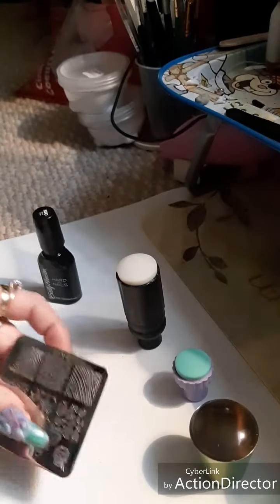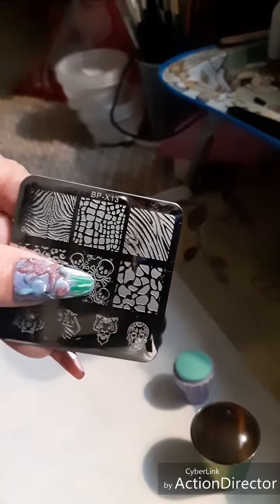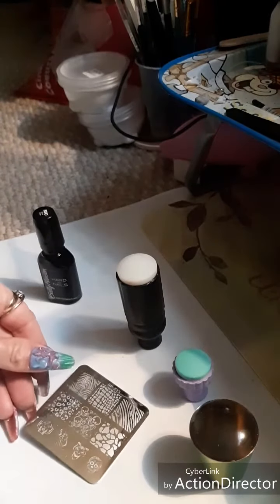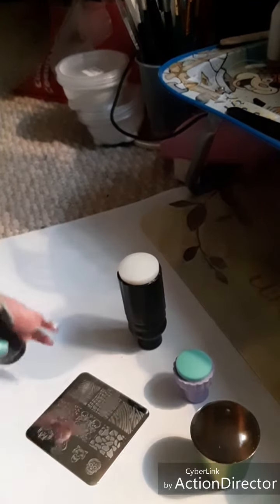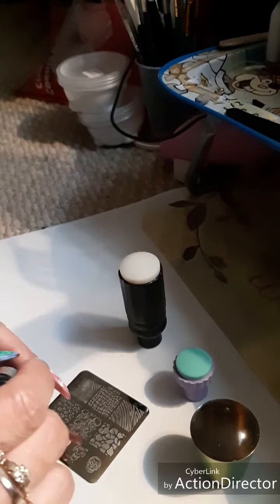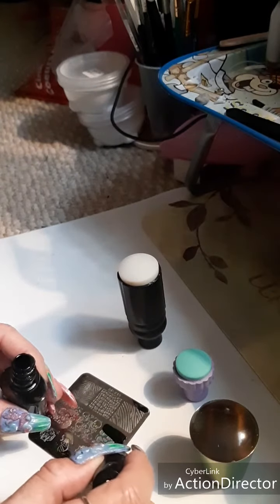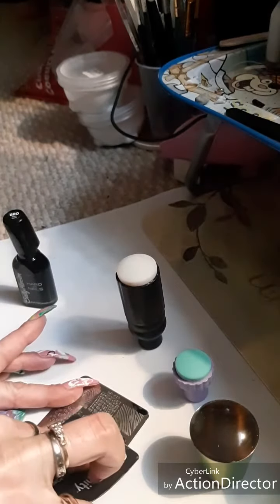So what I'm using as my plate is a Born Pretty X13. I've used this plate many times, so I know it does work. So I'm going to use this plate and hopefully it picks up for me. I'm going to put some nail polish on it — I'm using some Sally Hansen black nail polish, and this one always seems to work for me all the time. I never have any issues with it.